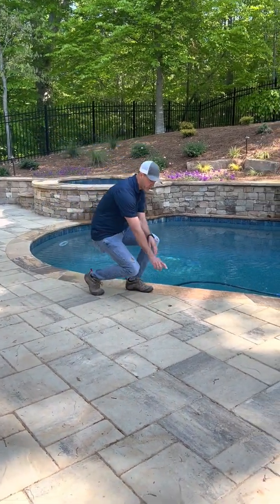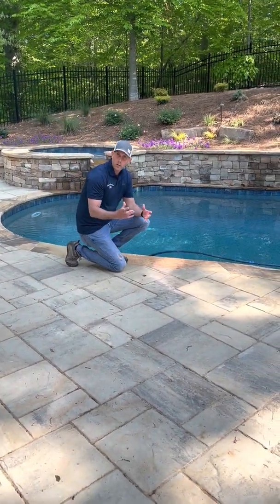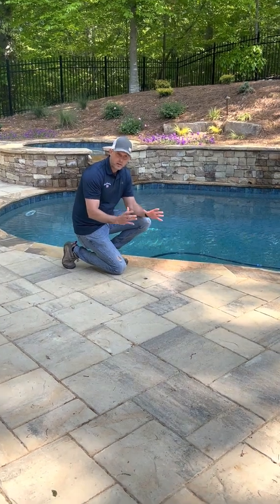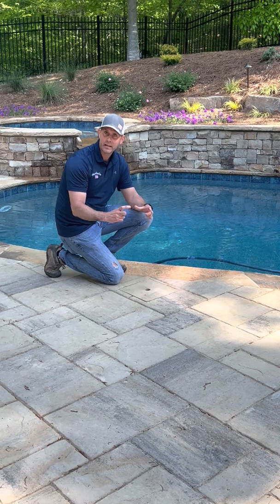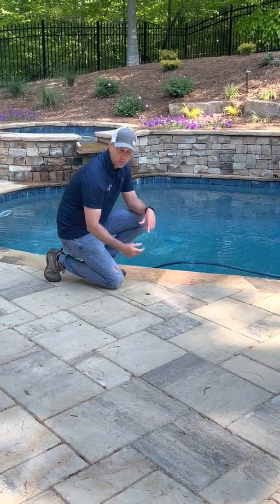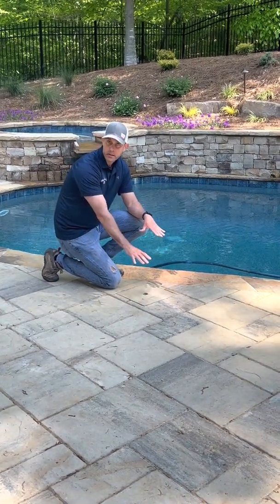On this pool the skimmer is right here. A lot of the pools we do are going to have a combination of either a paver skimmer lid like this one, or a black lid that you simply remove to see the skimmer on the inside.